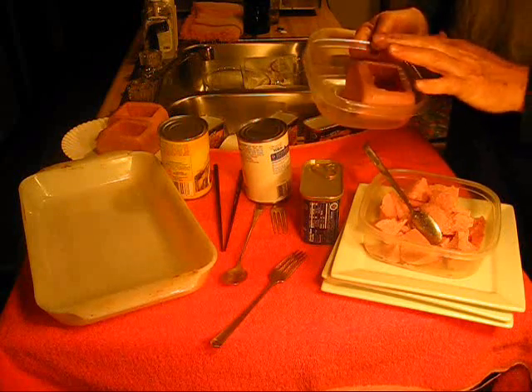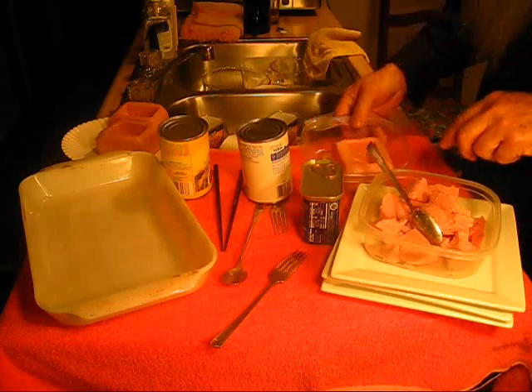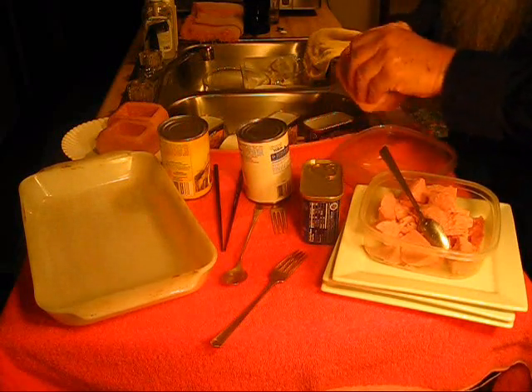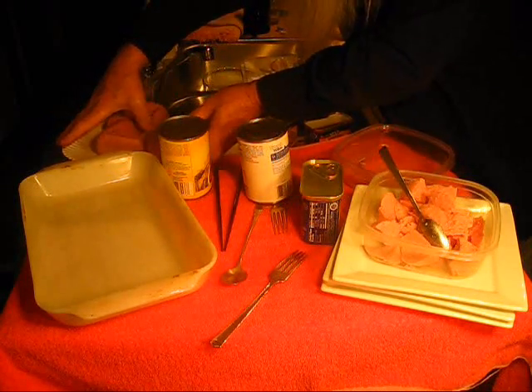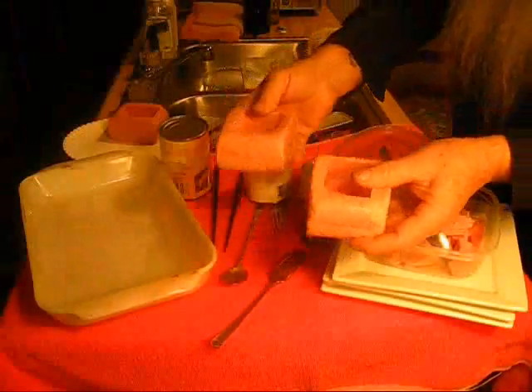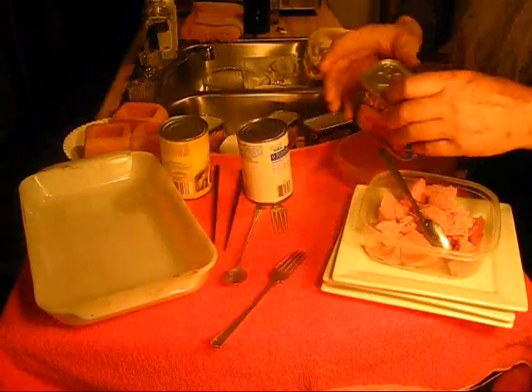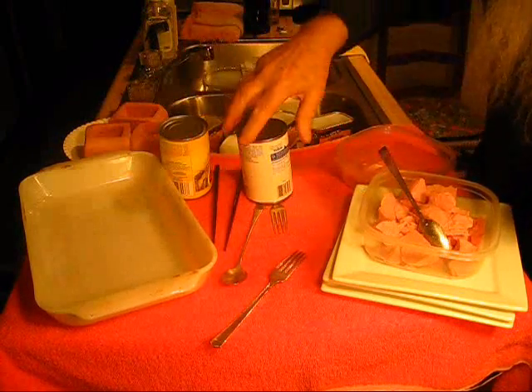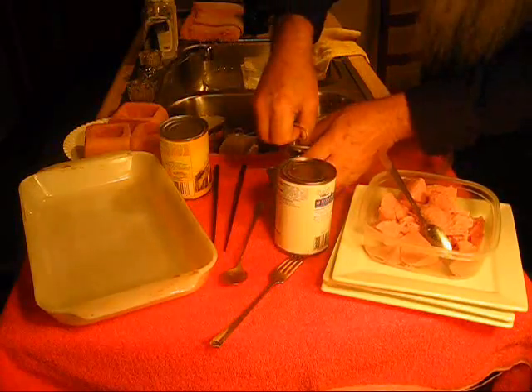I'm making these little bowls. I'm hollowing out these spams. That's a full spam right there. Each one of those will be the bowl. I'm going to cook four of these in this glass baking dish.